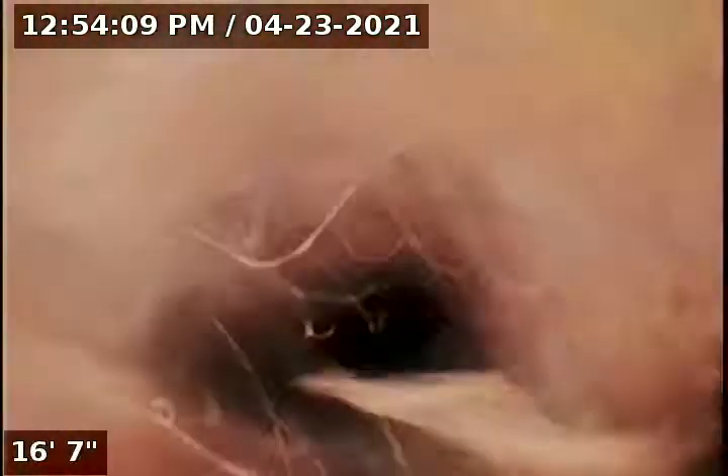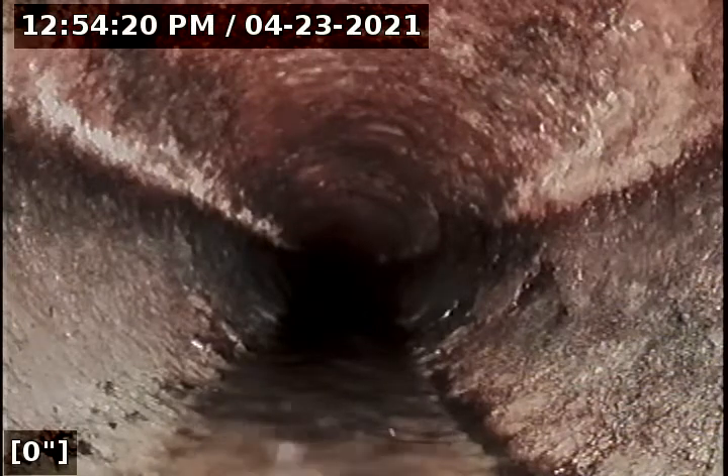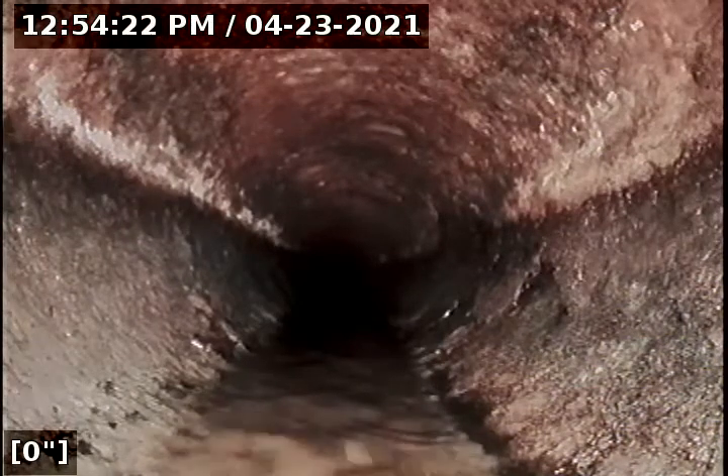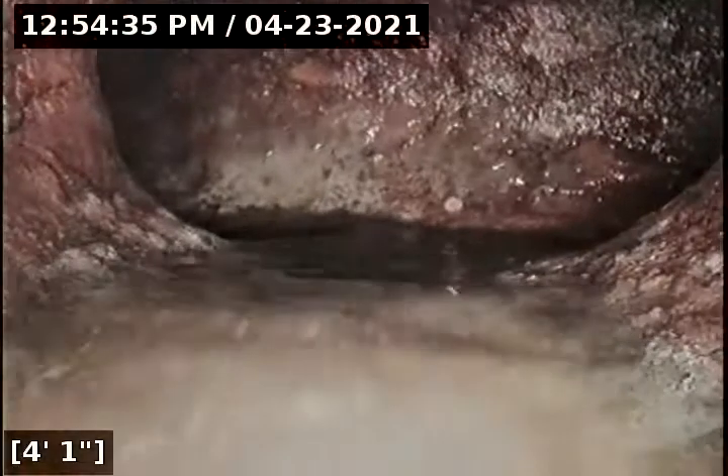I have water running from the kitchen sink. I have the head of my camera running downstream. I'm going to zero out the foot counter. The purpose of this inspection is to determine the overall condition and serviceability of the sewer lateral for this property to the city main. We're still in cast iron — now we're making a T-intersection, still under the home.